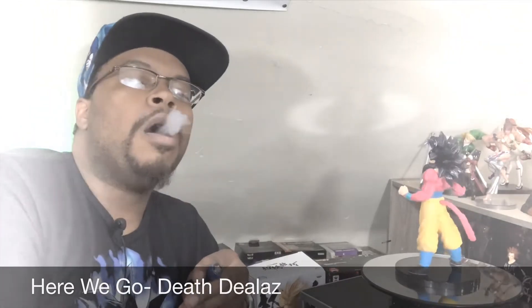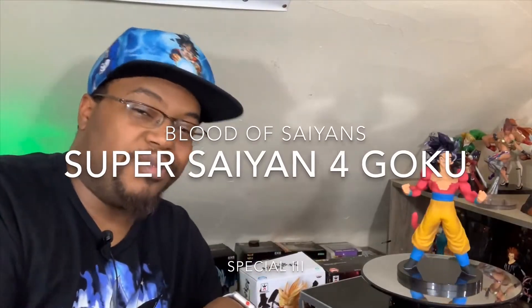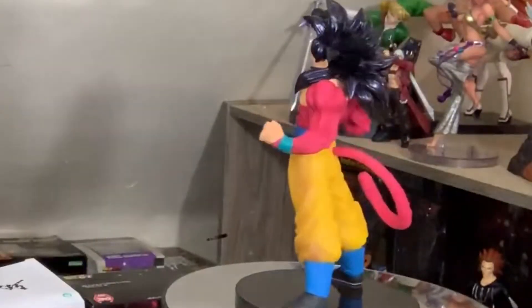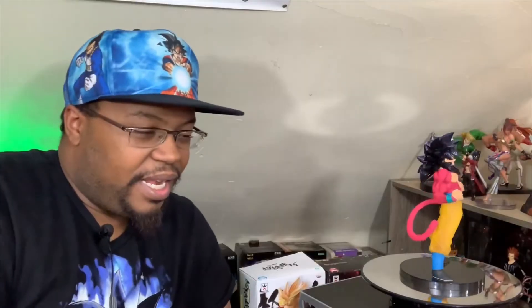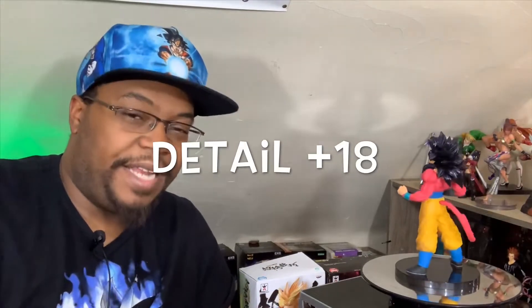Let's talk about the Super Saiyan 4 Goku from the Blood of Saiyans Special Number 3. I've got to find whatever Special Number 1 is, seeing how I have 2 and 3 now. First off is detail — he has a very highly detailed upper body, but his lower body doesn't feel like it has the same amount of detail. Granted, the top has fur and the bottom doesn't, but either way I'm going to give him an 18 for detail.